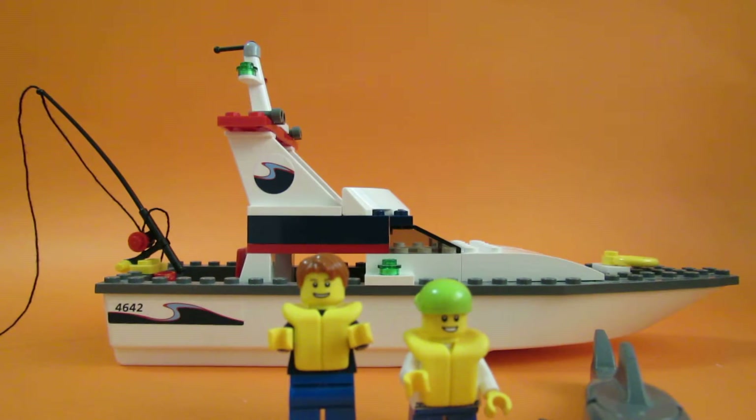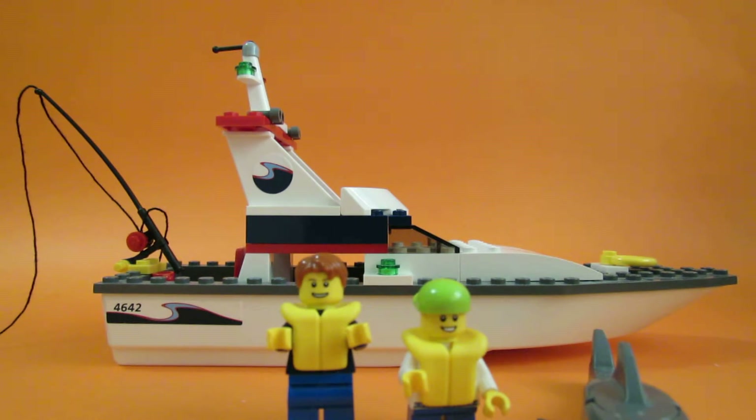Hello, this is DSD63 here with the 2011 LEGO City review of set 4642, the fishing boat.